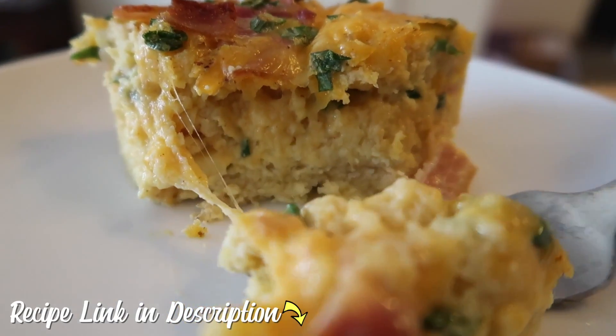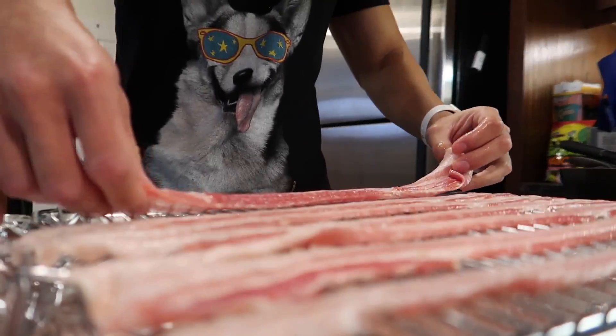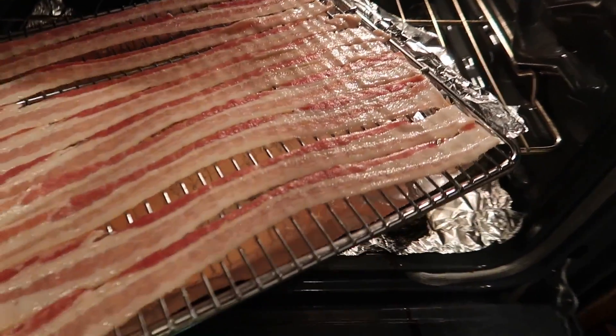So let's get started with breakfast. We're gonna do two recipes: an Eggo egg bake as well as some Eggo churros. First off, let's make some bacon. We're gonna use a wire rack and stick this in the oven for about 18 minutes.